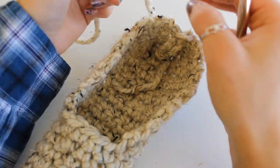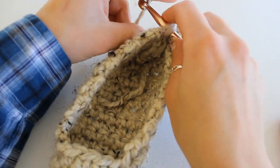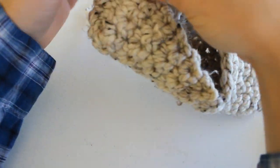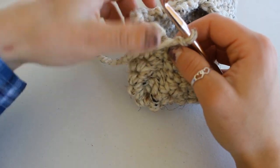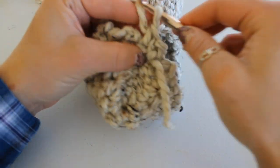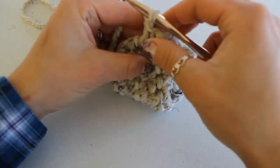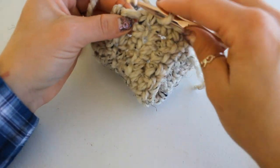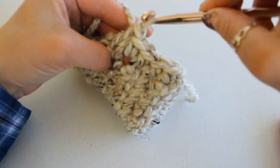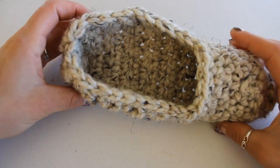The next step is to single crochet an edge all the way around your slipper to make sure it looks nice and finished. I'll be joining my yarn in the back of my slipper at the seam, chaining one and turning because I want the stitch to be on the right side. I'll then single crochet evenly all around the top of my slipper — just as evenly as possible, placing a single crochet all the way around the edge. Here's what my slipper looks like after the single crochet round and sewing in my ends.